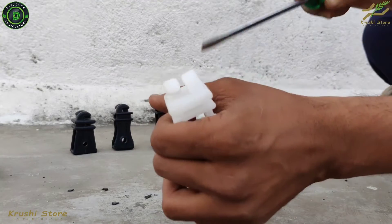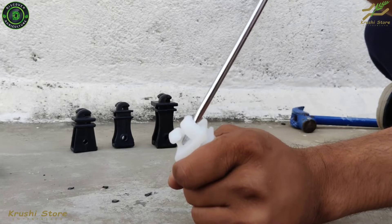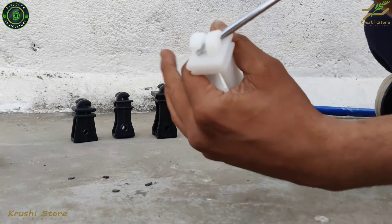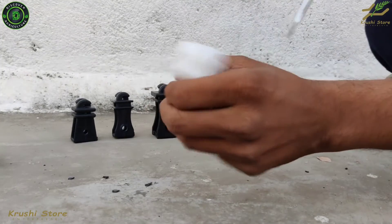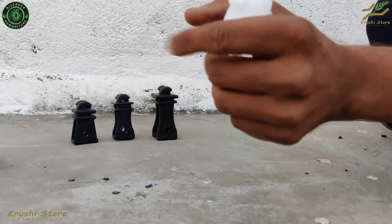Now this is the white insulator — I am pretty sure it won't break because this is the best of the best available in the market, as far as I know. See, it is bending, the hooks bend, but they do not break. It is sort of a flexible plastic — it is not breakable.